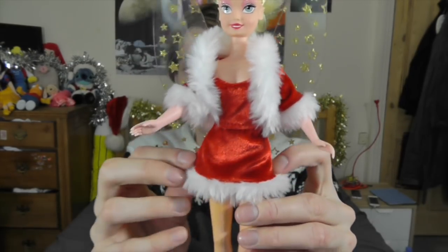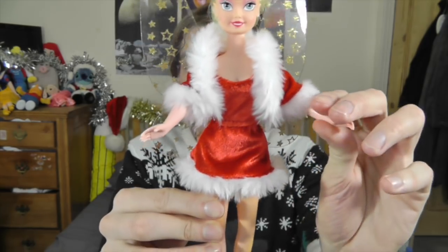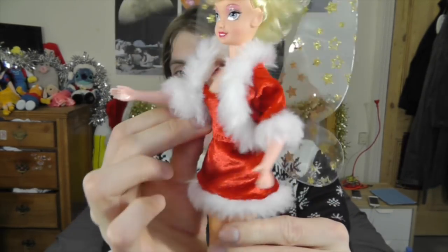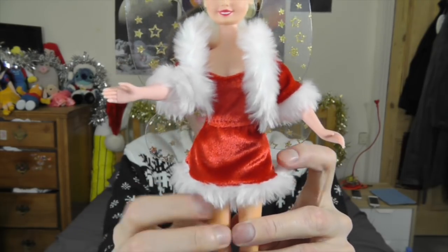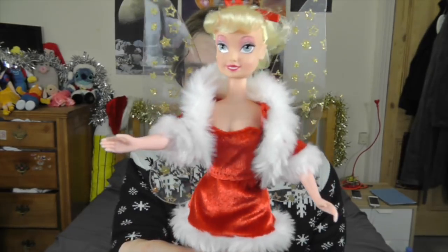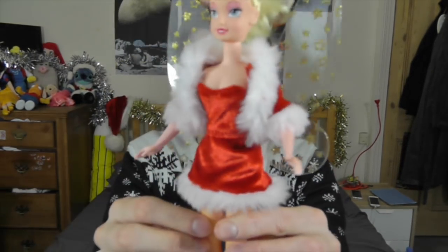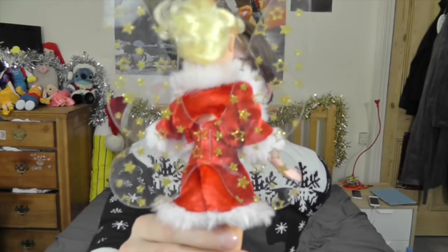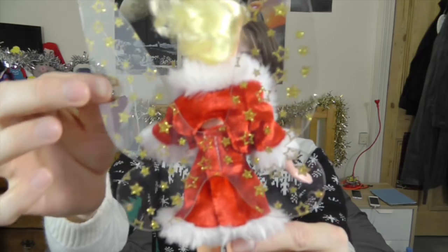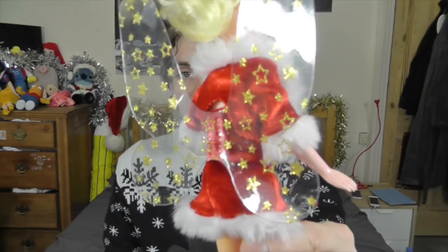As for her outfit, it's really cute. It's like a little Santa Claus Tinkerbell outfit and it comes in two pieces. There's the little coat which comes around there, and she's got a little strapless dress underneath. She just looks super, super adorable. I love this kind of reimagining of the Tinkerbell outfit. And then her wings match her box — they're like clear plastic and they've got these cool little gold stars all over them, which just look really awesome.